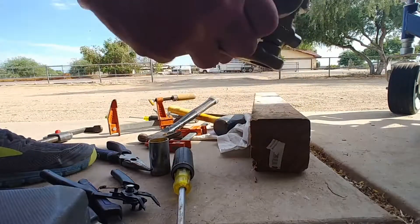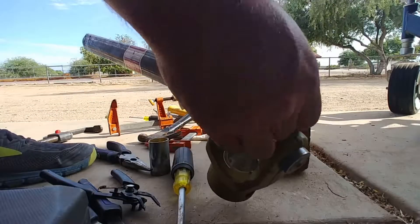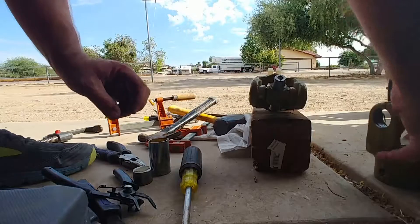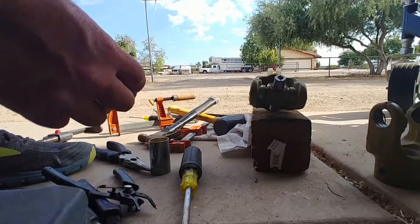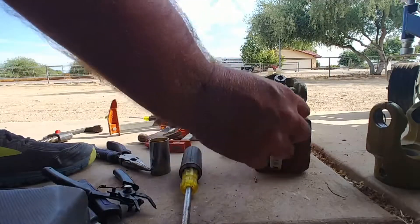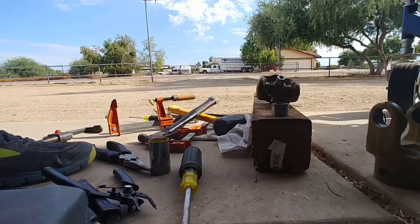Very tight clearances here, which is appropriate — these things have to do a lot of work. Unfortunately this thing dropped and I lost some needle bearings in there, so I'm going to have to put those back in very carefully. That's a big problem, but I'll manage.